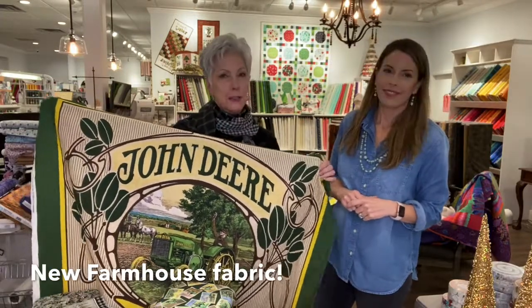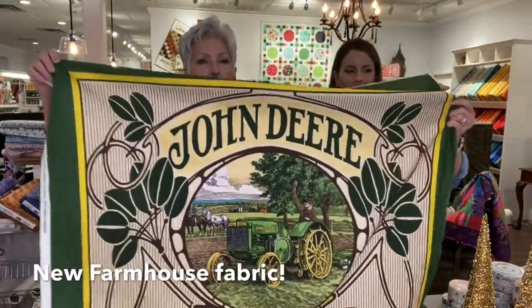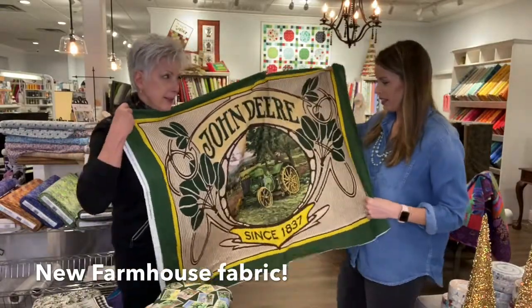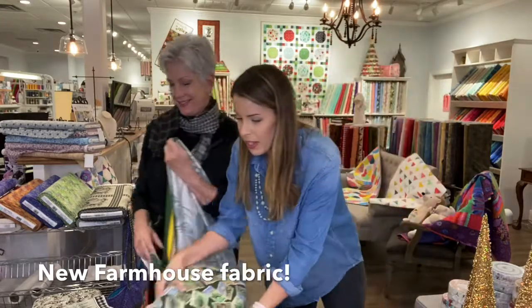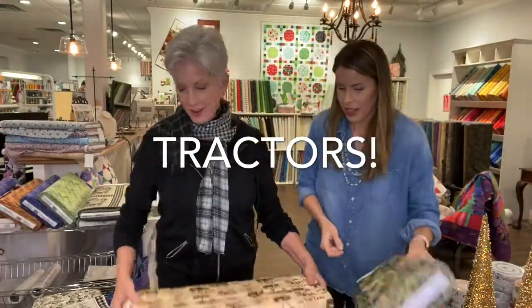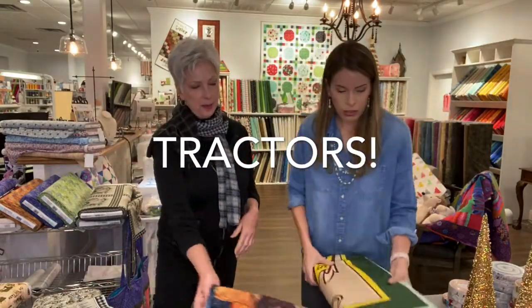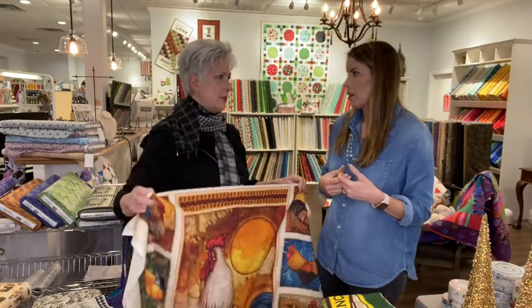What we're going to show you first is all about farms. Look at this John Deere. People in Mississippi like some tractors but John Deere is their favorite tractor. I myself have a John Deere tractor. Look at the bolts that go with it — how cute. We've got some with tractors and chickens, and these are stamps with tractors on it. This is the bolt that the panel came off of. So everybody needs a John Deere panel, but how quick would that be to make a quilt out of? Just border it out and you've got a quilt.